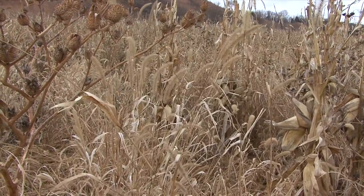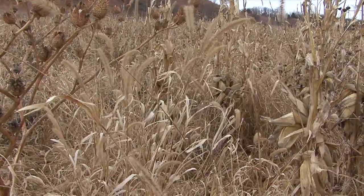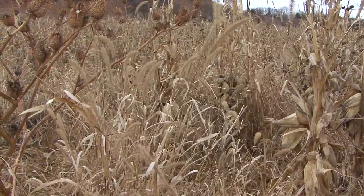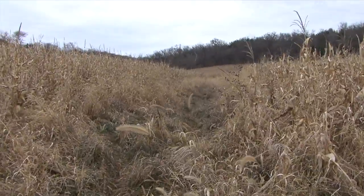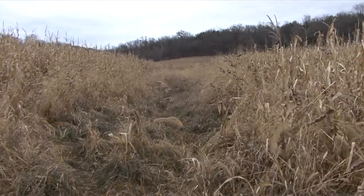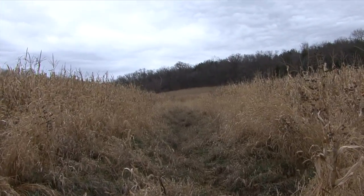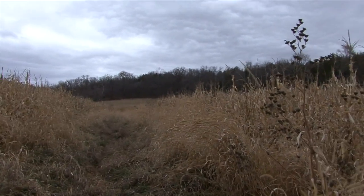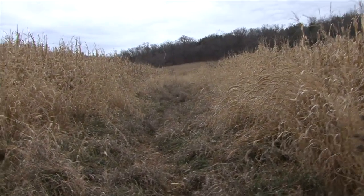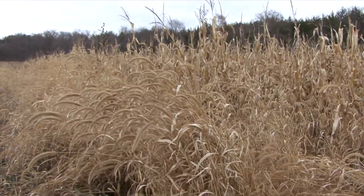I haven't drawn the foxtail yet, but I think I will in the next year or so. It would definitely make a really nice drawing. Let's go into the waterway — I'll just hold the camera while we walk in. This field extends quite a while, right up this hill in the valley between these two ridges, and you can see the foxtail here.